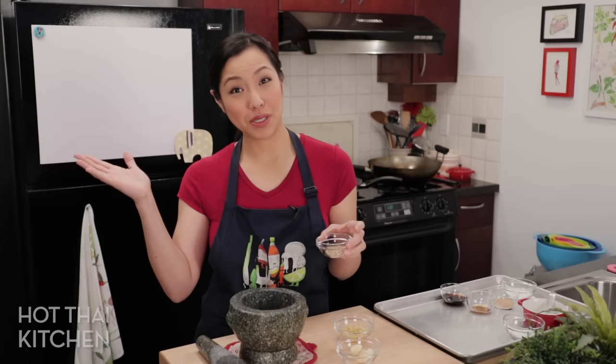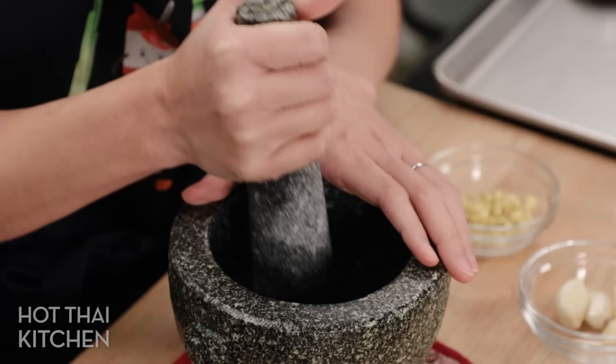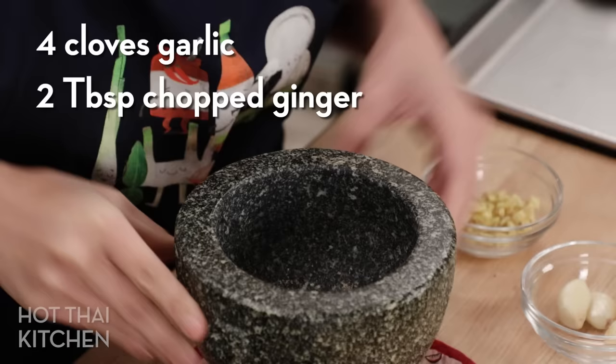First we're going to start on the filling, which is really the only thing we can start on — spoiler alert, we're not making wrappers today. I'm going to start with an herb paste, or a spice paste rather, with lots and lots of white peppercorns. I'm going to get that ground up.